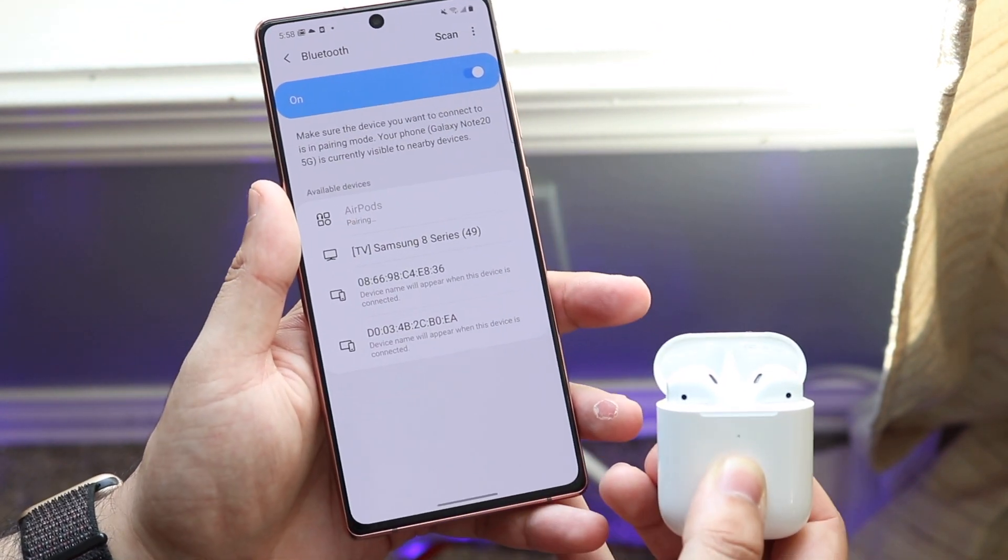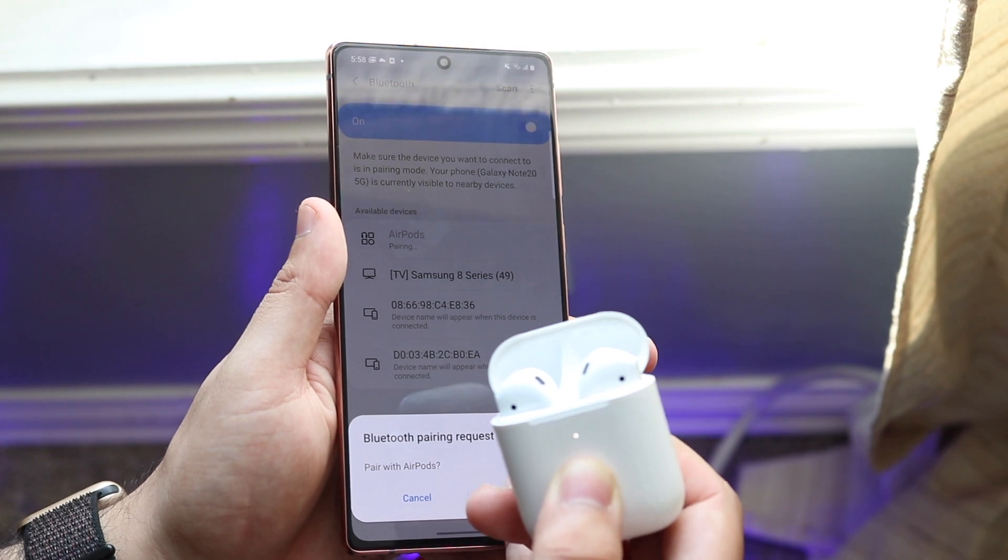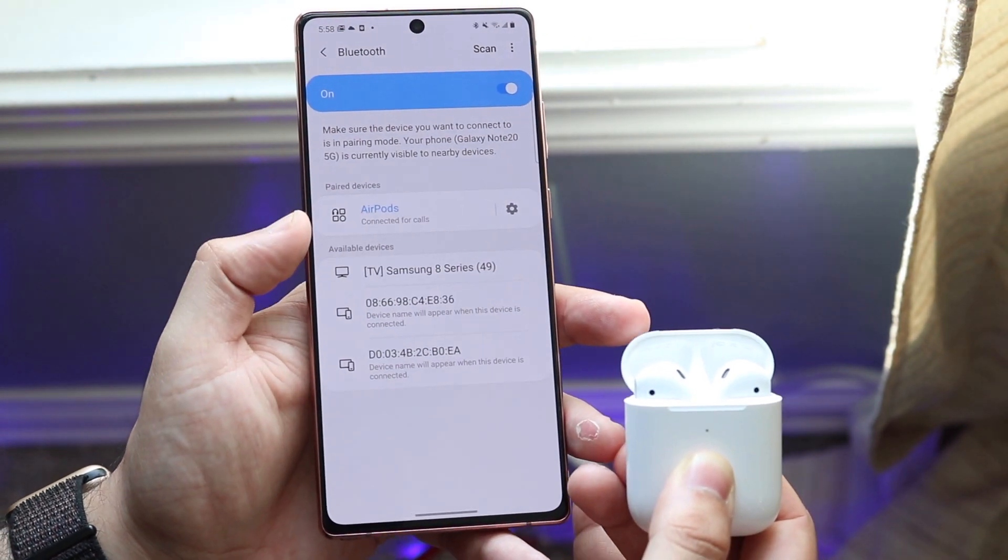Once you see the AirPods, go ahead and tap on them. It will take a second or two to fully pair. You'll see a Bluetooth pairing request — go ahead and click OK.